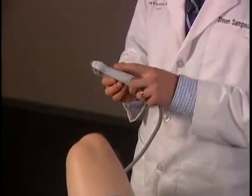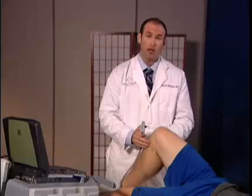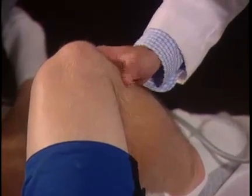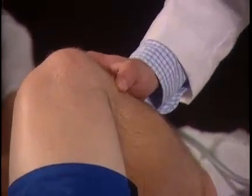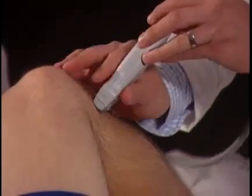Important landmarks: the transducer will always face superior with the notch. To palpate Gerdy's tubercle, I begin at the fibular head. I move medially until I feel a bony protuberance, which is Gerdy's tubercle. I'm going to place the probe directly over Gerdy's tubercle.